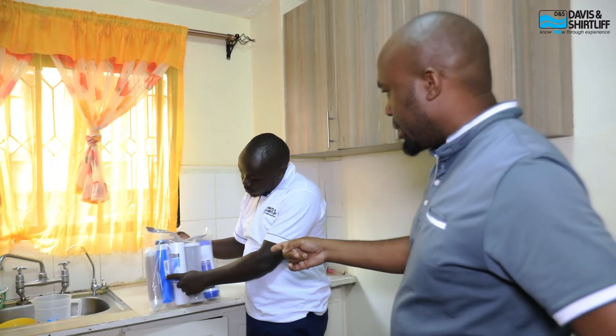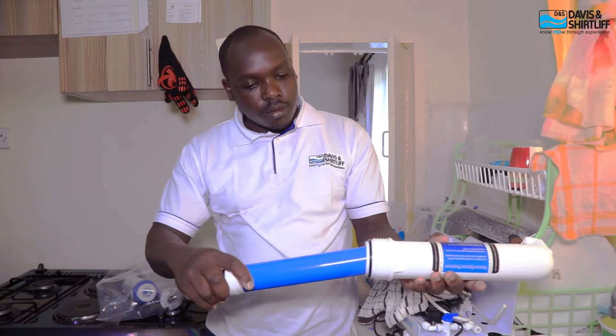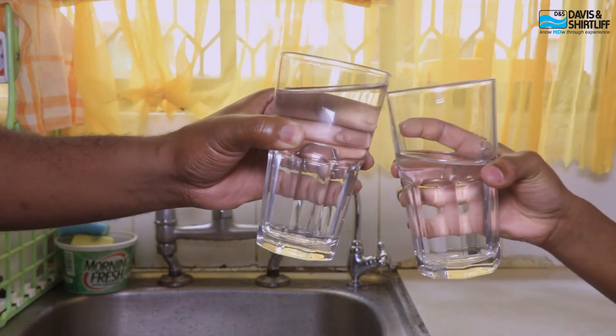I'm happy that Davies and Charlie came through our residence WhatsApp groups. They brought the reverse osmosis systems they were selling. Having some background and understanding of how reverse osmosis systems work and the benefits of quality water, I didn't even think twice — I went ahead and purchased the system. Since then, I get water directly from the tap, use it for cooking, our tea tastes much better, and I'm saving probably around 3,000 per month.